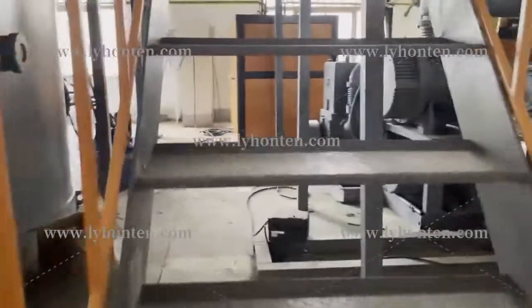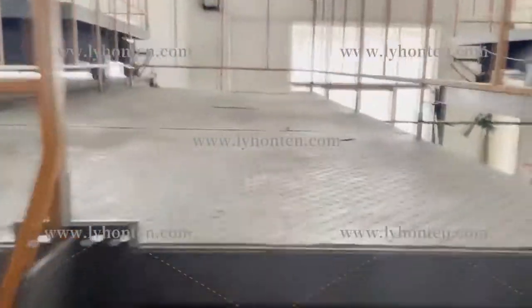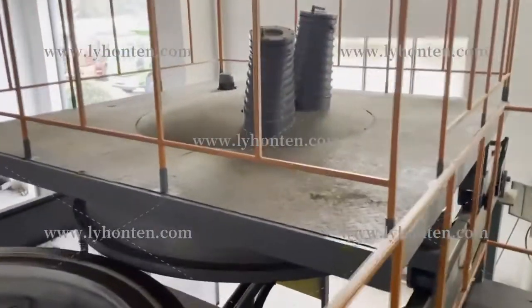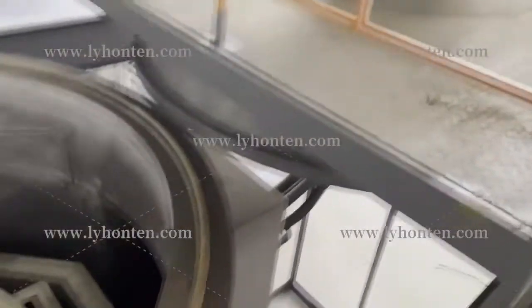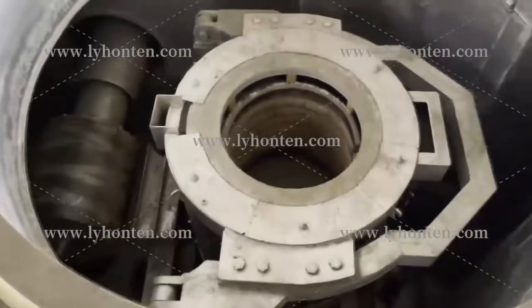We can go on to check it inside. Okay, we are on the platform. You can see this is the cover of this furnace. And here, this is the furnace inside — you can see the inside structures.